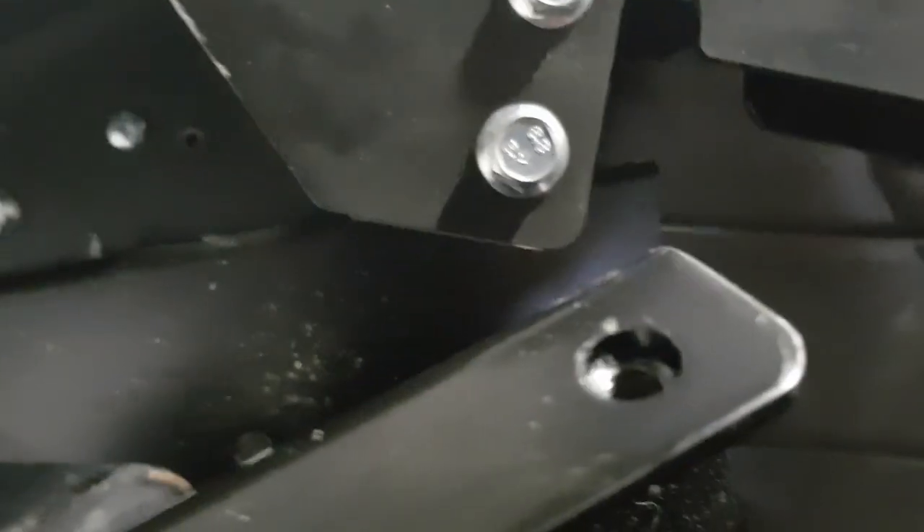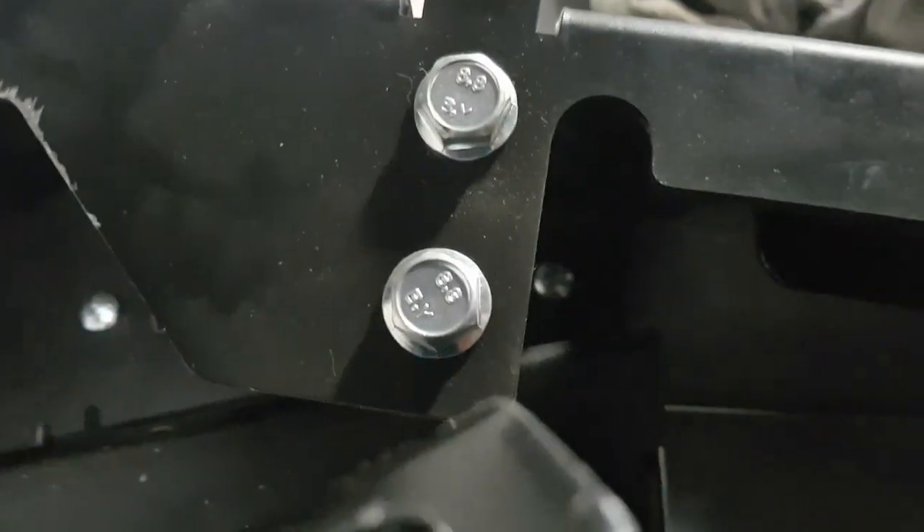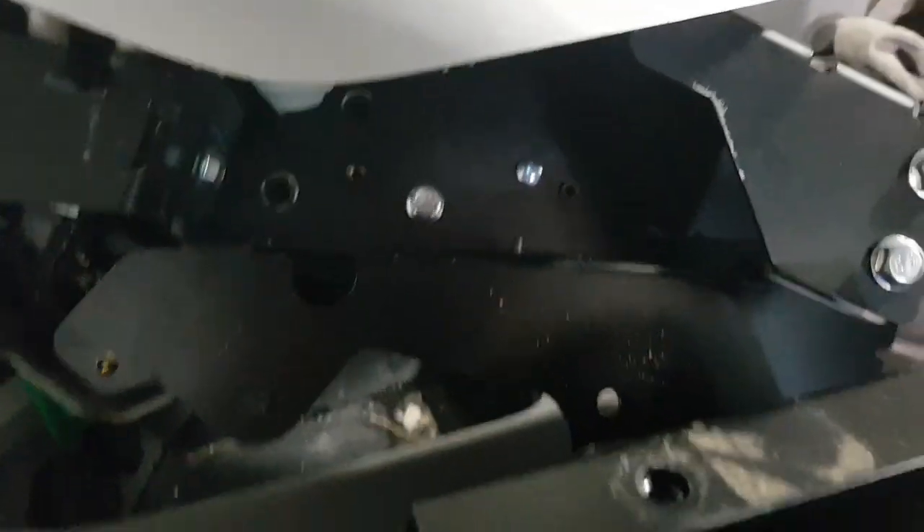The struggle continues — I still don't know what this actually is here yet. I'm hoping to find out when I get this plastic off. They sure buried this thing pretty good. Well, let's continue our journey.